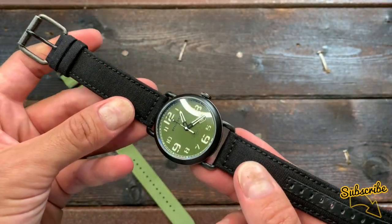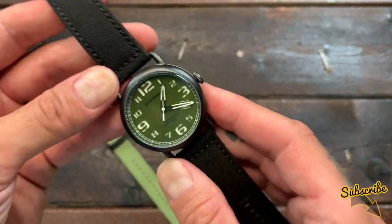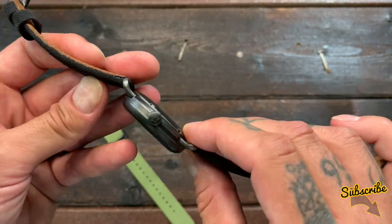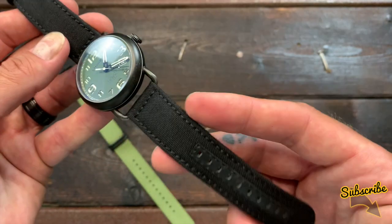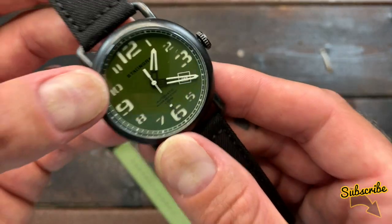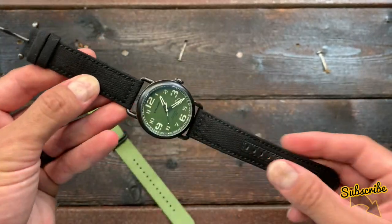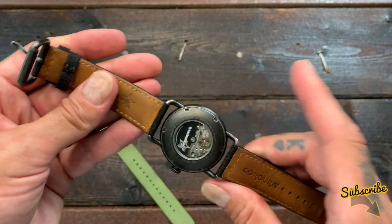This is a field watch. The term field watch refers to watches worn in battle or in the field by the military in World War I and World War II. Field watches can be spotted by a few key features: a stainless steel case, canvas band, easy-to-read dial, luminous hands and markers, and large numerals — built to withstand tough conditions. Generally, field watches tend to be round with canvas straps, and that's how you can spot them.